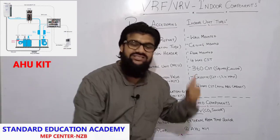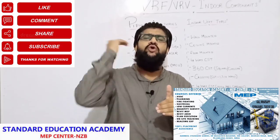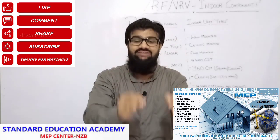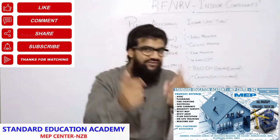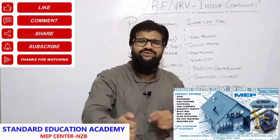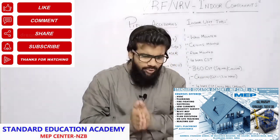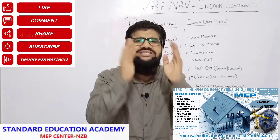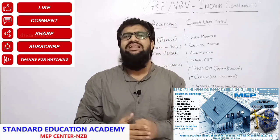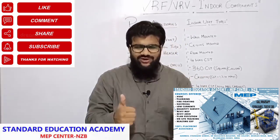Please go through it — these things are very important. My next video will be on VRF VRV complete outdoor components. I'll give complete exposure on all three systems of VRF VRV outdoor. After that video, on every single component of indoor and outdoor, I'll keep on uploading videos. Please do like, subscribe, and share this YouTube channel — it's very important for every engineer and technician watching. It will give motivation to us. Thank you.